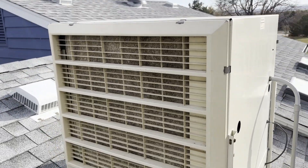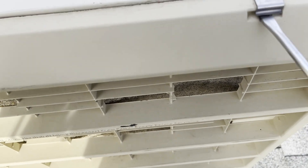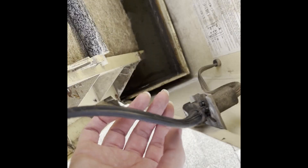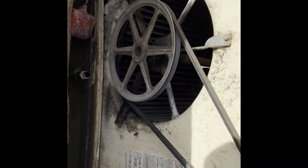This is my swamp cooler from 1981. I'm taking off all these fasteners and unplugging it. How this cooler works is these pads go through the water — it's been sitting for a few months. That water is murky. Oh, it's gross.